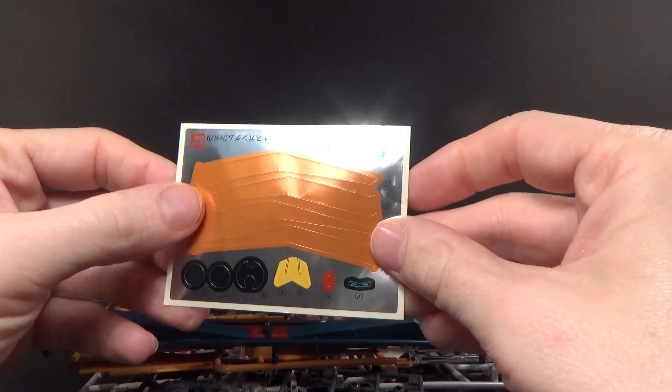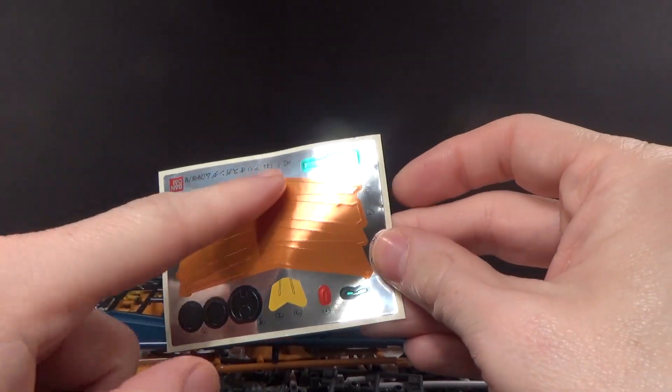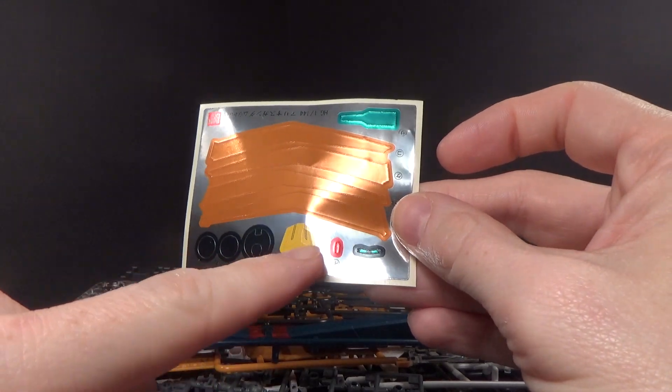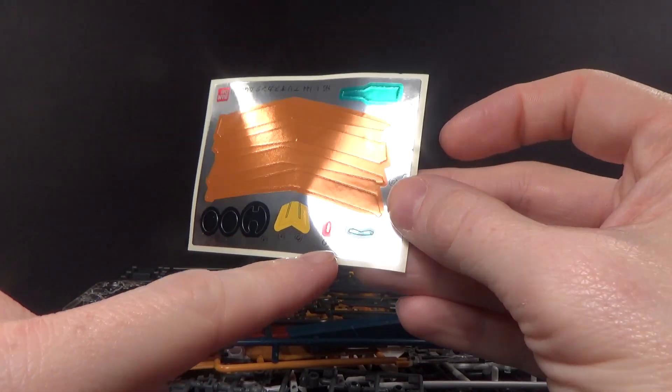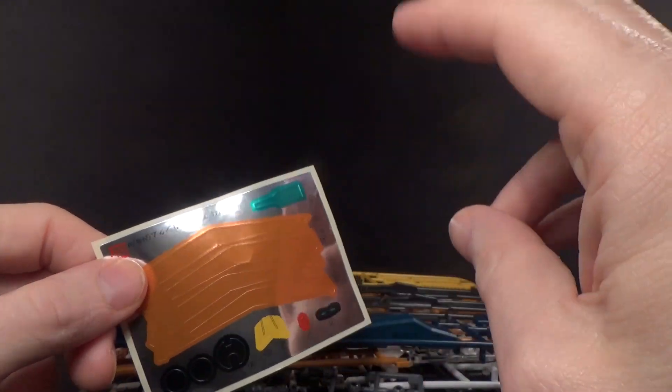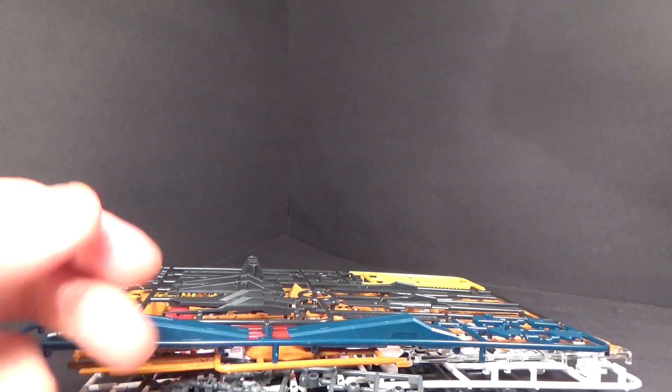And we got stickers — not really a lot. Unfortunately, some of these are for the wings. I think those are the chest? Yeah. Forehead, eyes, condensers, cockpit. Yeah.